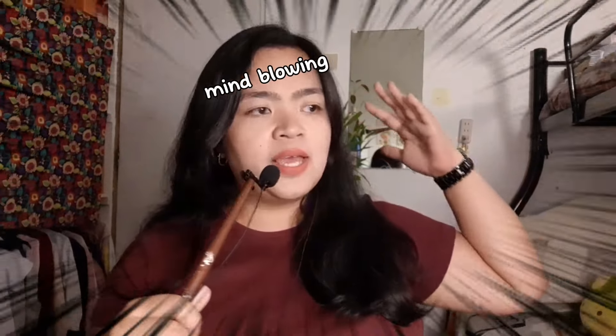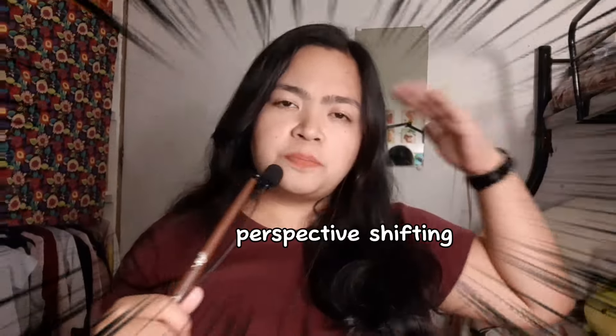I know, right? Mind-blowing. Enlightening. Perspective-shifting. But all joking aside, one way to overcome perfectionism is to embrace the fact that nothing in life would ever be perfect. That is also a reminder for me to just create videos without expecting to reach the standard that I put on my creations.